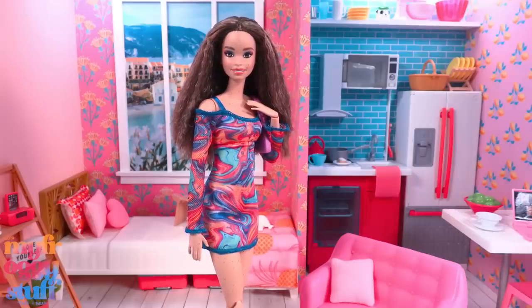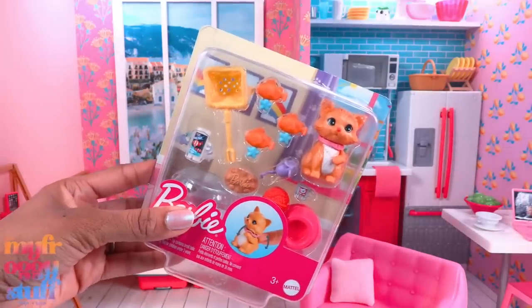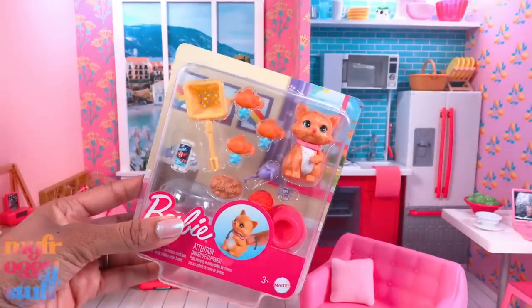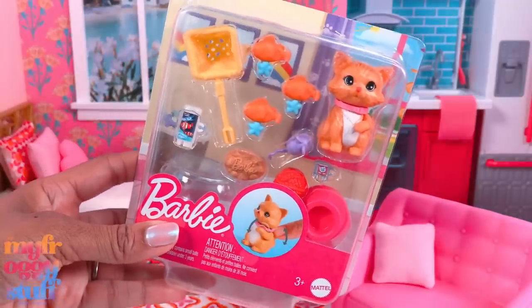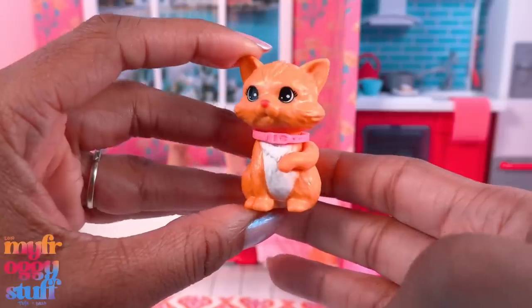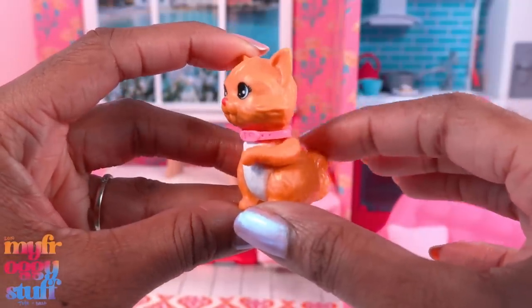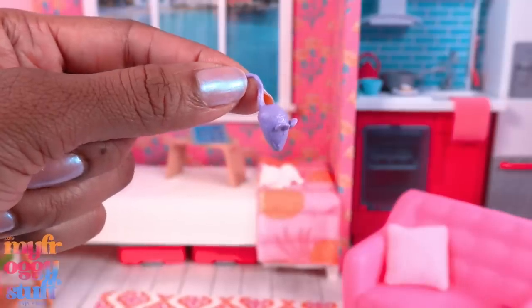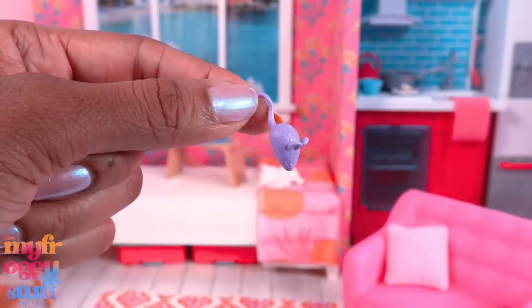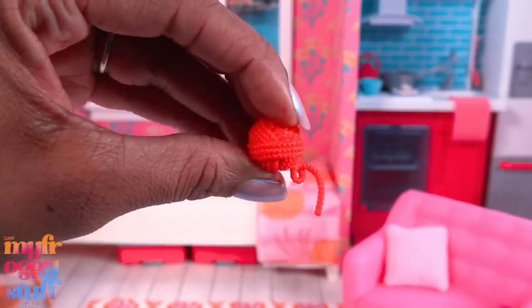I bought this Barbie pet and accessory set back in December for $10.99. Since we have a little cat in our apartment, I thought we could use a few of these accessories. The included cat has a little movement when you push on the tail, has a removable collar. There's a purple cat toy that looks like a mouse — purple doesn't match my aesthetic. There's also a red ball of yarn.